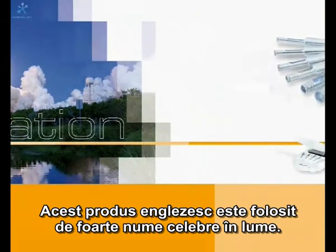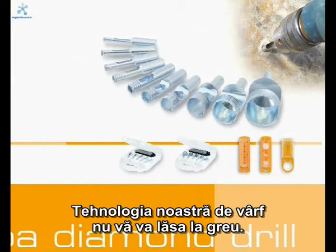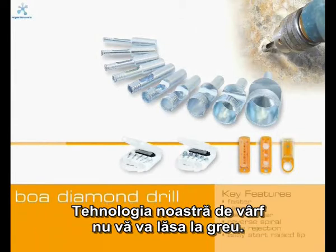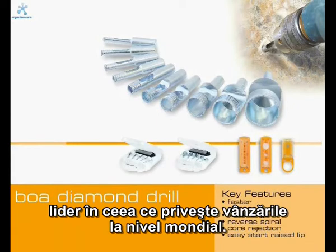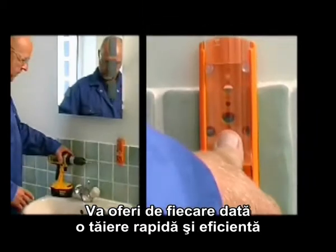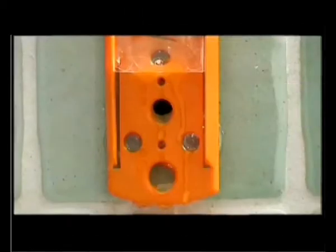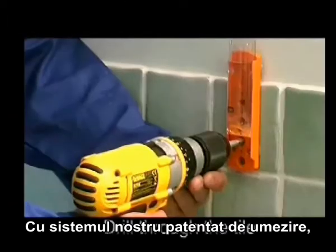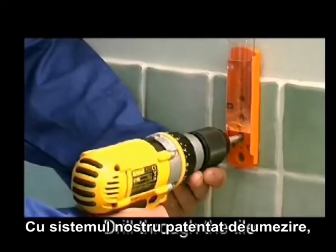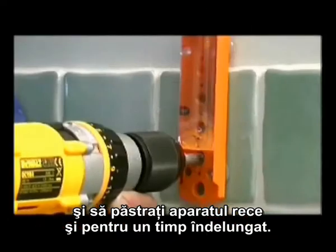This UK manufactured product is supplied to many of the world's great names, and our welded-tip technology will deliver time after time. The Boa diamond drill range is quickly becoming the world's best-selling diamond drill, delivering a fast and efficient cut in the toughest materials — even class 5 porcelain, including granite, marble, cast iron and glass. With our patented water delivery system and guide, it allows you to cut accurately while keeping the drill cool and extending its life.